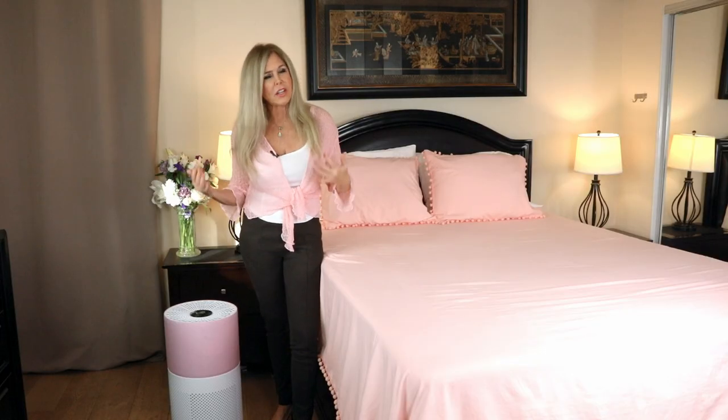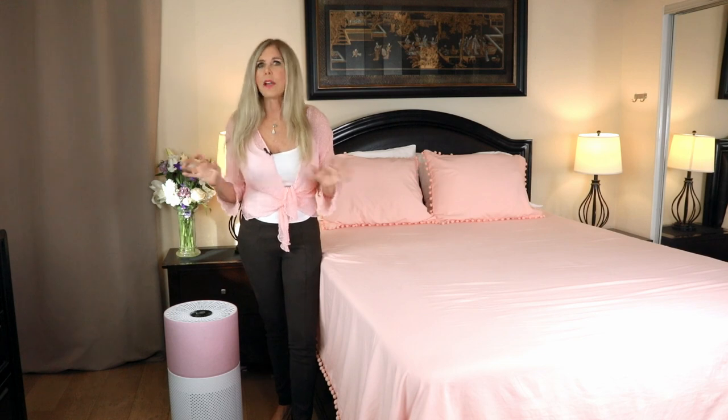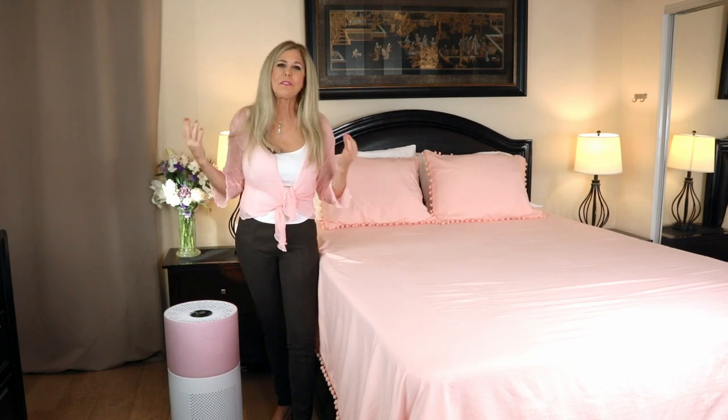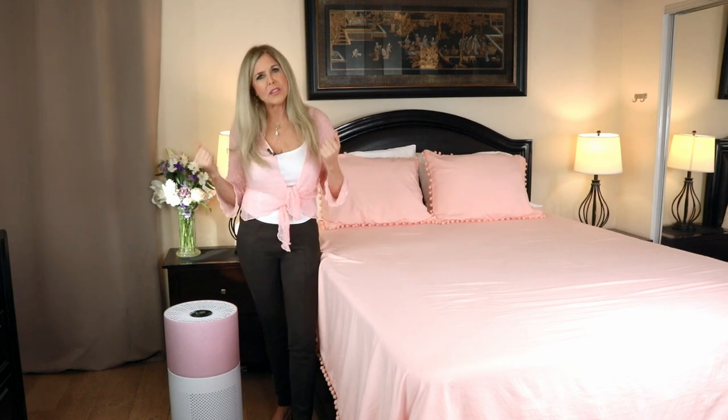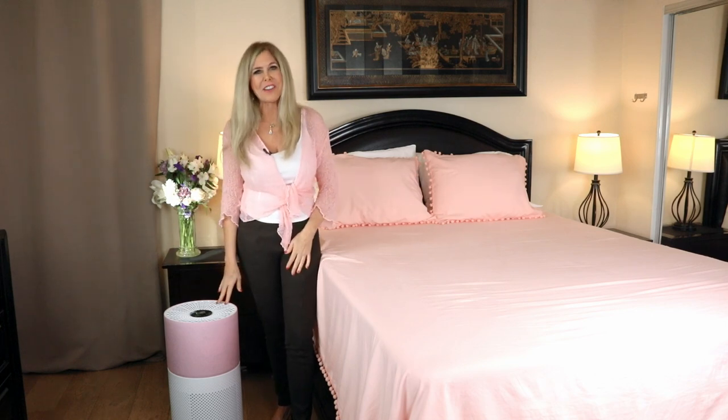The triple filter technology of the CleanForce filter is also so important for viruses like COVID. It doesn't guarantee that you're not going to get COVID, but by having your air filtered from viruses, it's a wonderful method to get most of it out of the air — something we've never had before this extra-strength filtration system that CleanForce has in their Rainbow Series air purifiers.